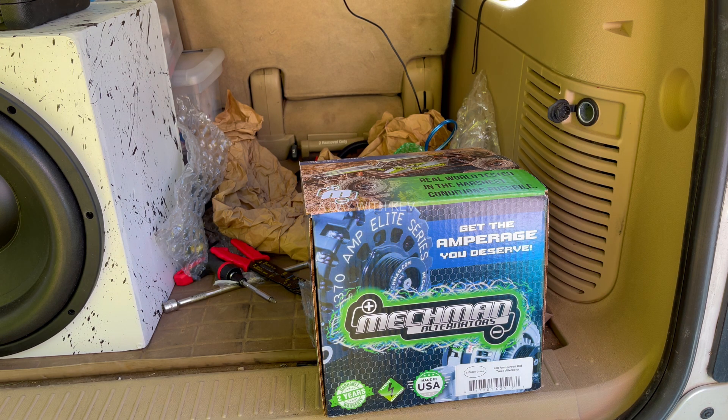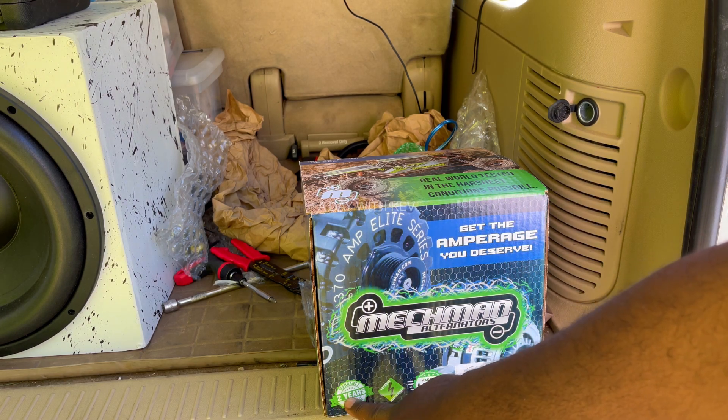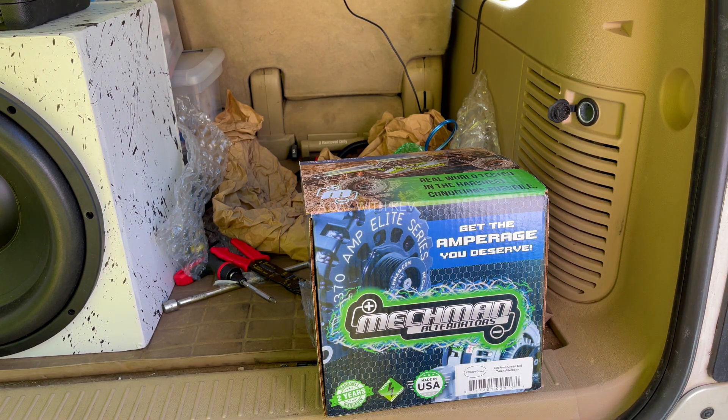They've got a real nice facility — I put a couple pictures of it in the video. It's real helpful. There's a two-year warranty on it, said right here on the bottom. So I'm going to go ahead and start opening this.